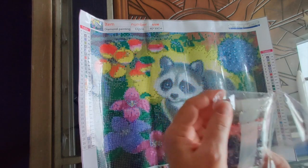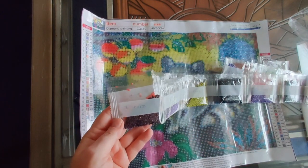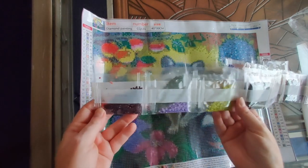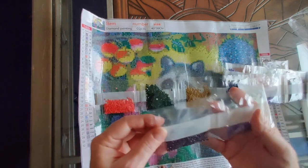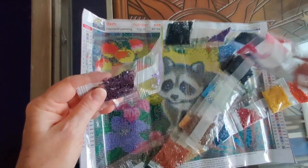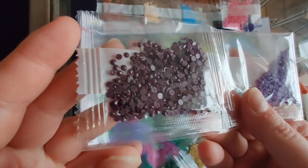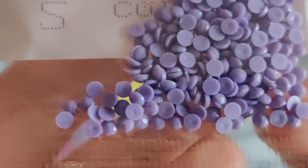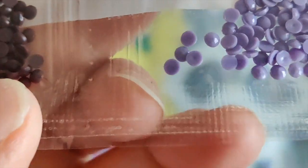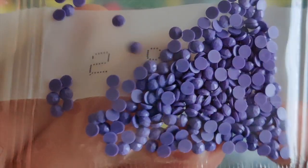I'm going to turn on the flash for these because it is dark, but actually I don't like having the flash on for drills because I think it washes out the color — so I'm not going to. We've got 30 colors, which is great for a diamond painting this size. I'll remind you that if I see anything in editing that I didn't notice while talking, I will ring a bell and put a message on the screen. I don't expect to find anything wrong with these drills.